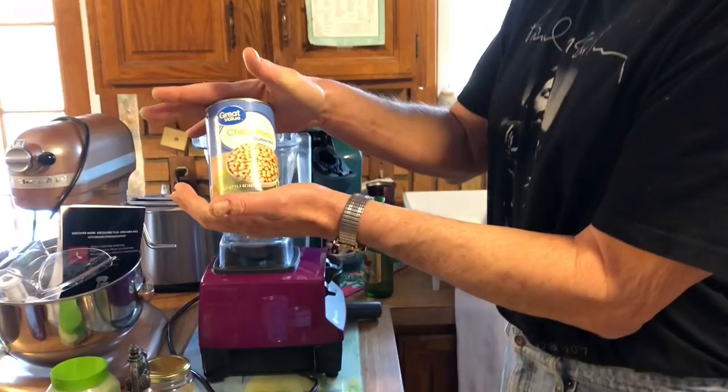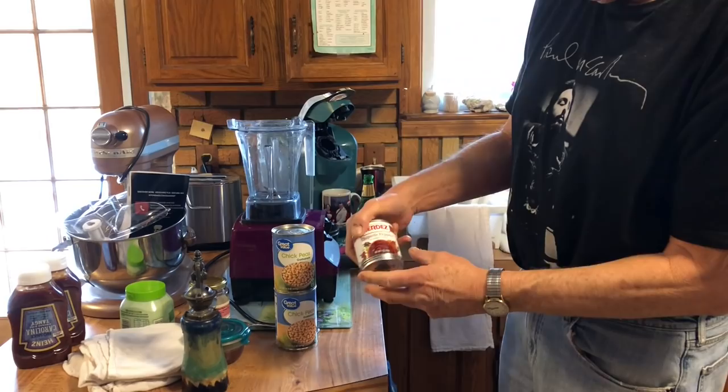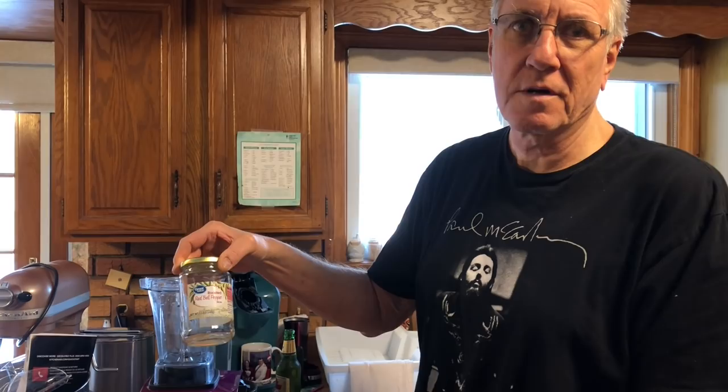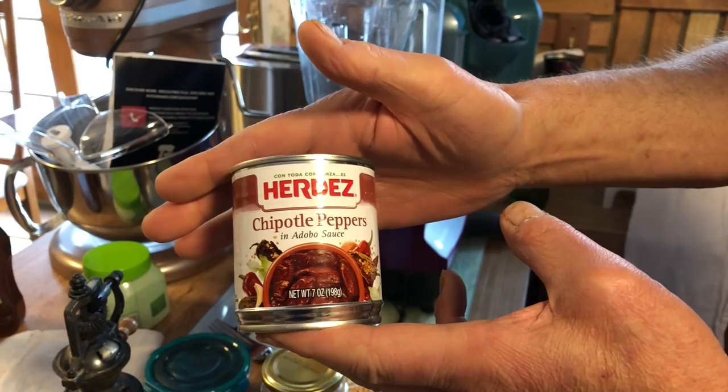Let's look at the ingredients. First of all, the garbanzo beans or chickpeas — I use two cans of those for my hummus. I add some red pepper sauce, which I just buy a jar of red peppers and throw them in my blender and blend them up, because you're going to need some liquid to go along with it. Naturally it's called red pepper hummus because there's red peppers in it. I put the whole jar in, and then I also add some chipotle peppers. These are pretty steamy so you don't want to use too much unless you really like hot stuff. I just use maybe one — it gives it a deeper reddish tinge and spices it up.